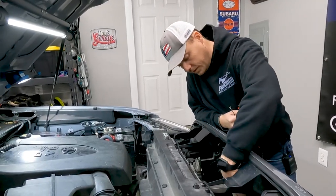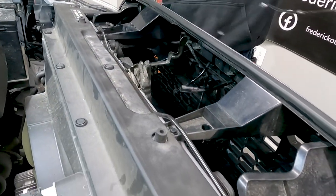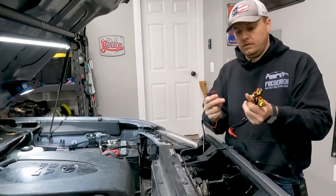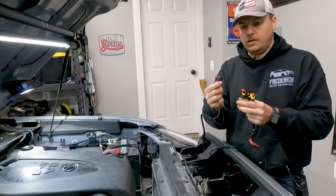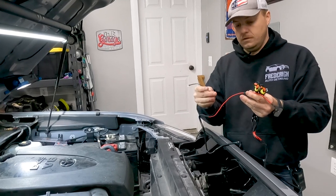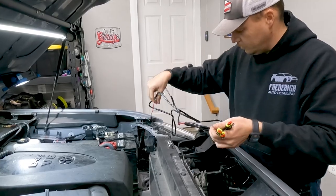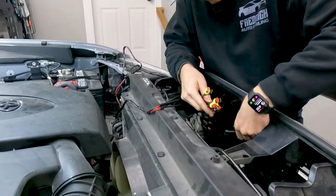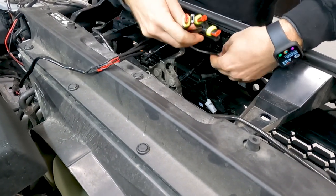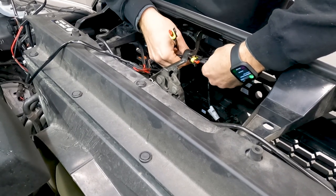Now we have all our lights installed and you can see the tails of the harnesses sticking out in the grill. Included in your kit is one long wiring harness with four plugs on one end. The other end has an add-a-fuse — the red wire with the add-a-fuse goes to our fuse box, and the black wire we're going to ground out. We'll go ahead and make the connections to all our lights, which simply plug together.